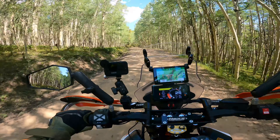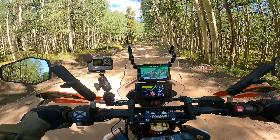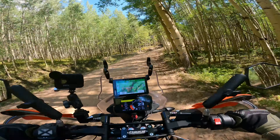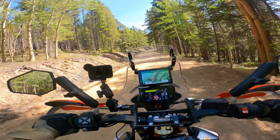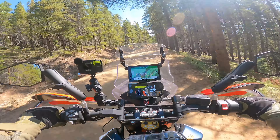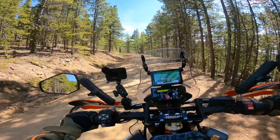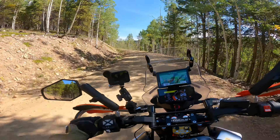We're continuing on the route towards the little community of Pitkin. I think we're still on County Road 38. You can see beautiful aspen trees — this would be really beautiful in a couple weeks when all these trees turn color. The road is kind of bumpy, like all these embedded rocks and washboards. What I find on roads like this is it's tempting to turn up the speed and get going fast, but then you'll hit one of these giant embedded rocks and you could risk bending a rim or getting a pinch flat in your tire.